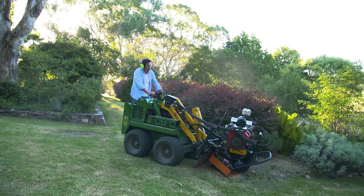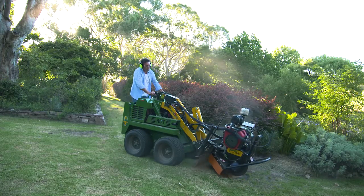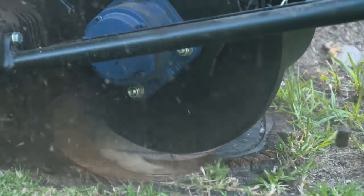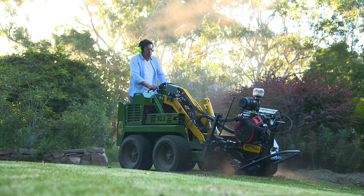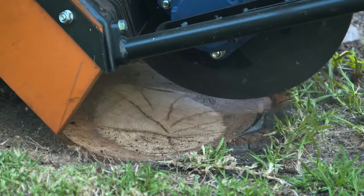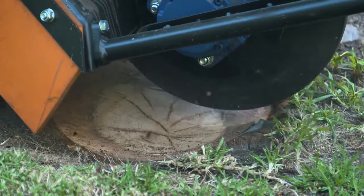Almost every garden has a tree stump that needs removing, but when you have a large garden, you probably have a lot. Removing these with a stump grinder is important and this attachment does exactly that. After fixing it to the loader, you simply position the grinder above the stump and gently lower it as it runs. It will grind the stump, leaving you with nothing but wood shavings that make great compost.